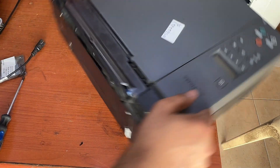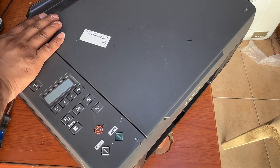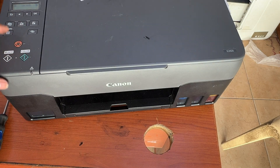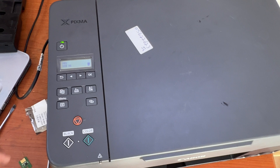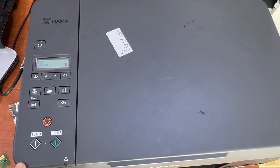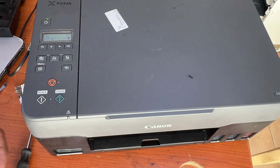Now we will turn the printer back on. You can see on the screen there is no error message. This is the method to replace the maintenance cartridge chip.